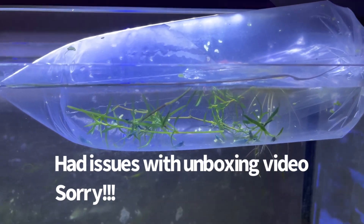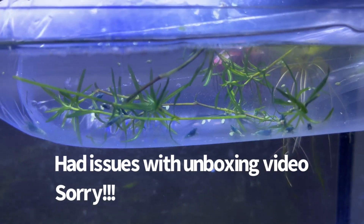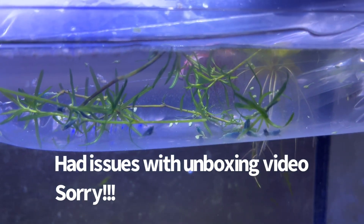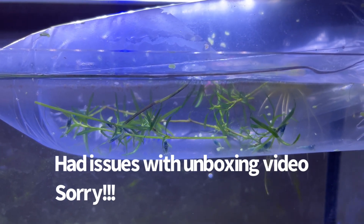Right now I'm doing temperature acclimation on these 10 blue bolts. Looks like everybody made it. After this I'll be doing drip acclimation to get these guys settled in.